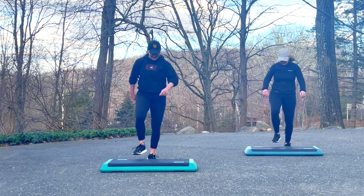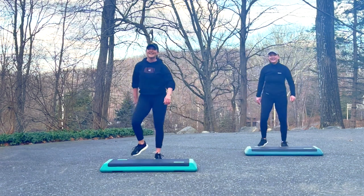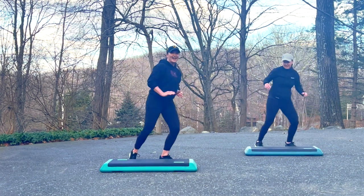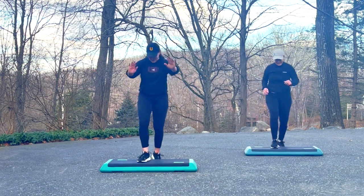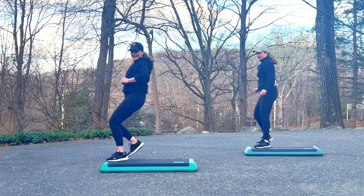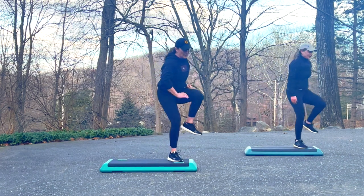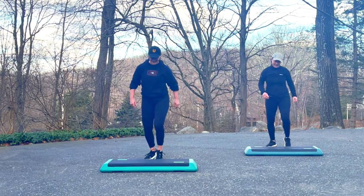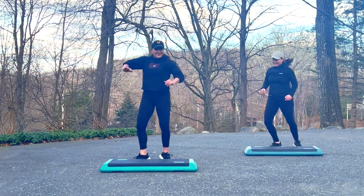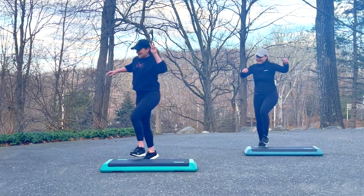Double knee. Right, left, swivel, stomp. March for four and basic. Double knee. Right, left, swivel, stomp. March. Basic. Double knee. Right, left, swivel, stomp. March. Basic. Double knee. Right, left, swivel, stomp. March, facing. Double knee. Right, left, swivel, stomp. March, facing. Single knees. Repeater knee for three. Keep those repeaters going.